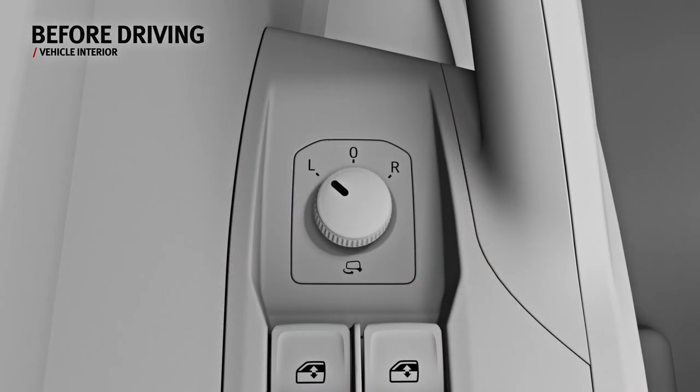The rear view mirror controls are located in the driver's door. To adjust them, turn the wheel to the required position — L to adjust to the left and R to the right. You can also fold the mirrors using this wheel.